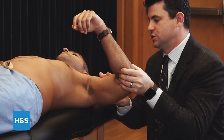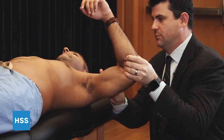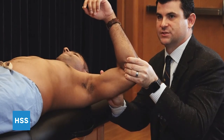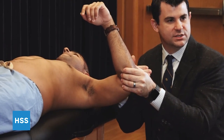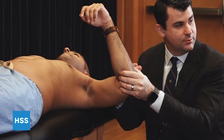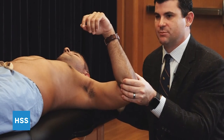Similarly, with the posterior load and shift with the arm in the same position, we're going to bring the arm posteriorly in order to assess for posterior laxity. Each time you can feel whether this is smooth, whether there's an endpoint or not, or whether there's some crepitation or a crunch as you do so, which can indicate pathology.